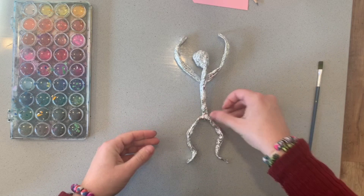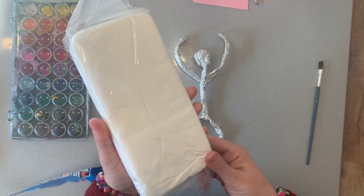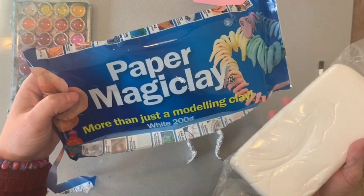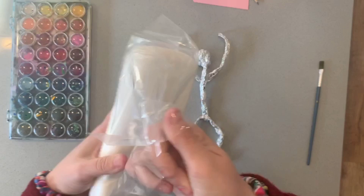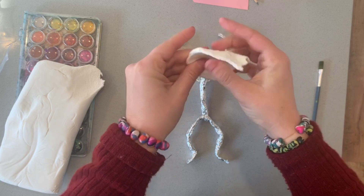Now it's time to use the magic clay. Paper clay can be purchased from most places — Crayola do magic clay, and Kmart have some light clay. This is a Zart brand, a really fantastic quality product. We're using white because we want to add some paint later. What we're going to do now is cover our foil in a layer of thin magic clay.